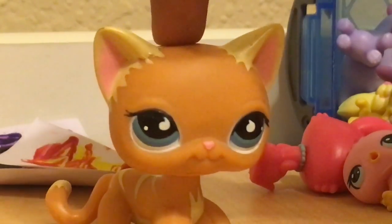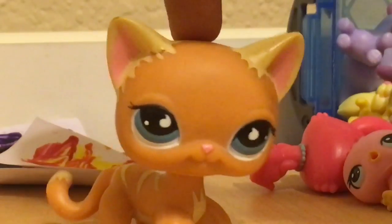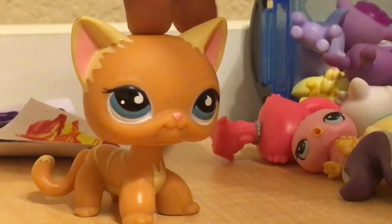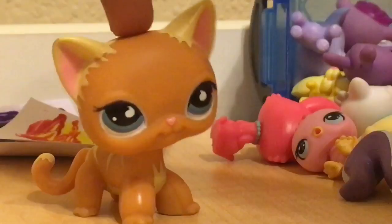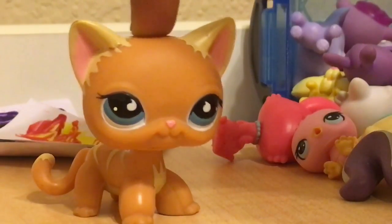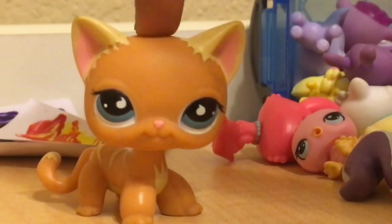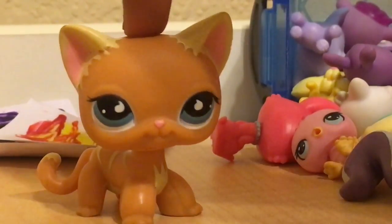Hi guys, Jules here, and today I think we're going to actually do our official first series, hopefully. And as you can tell by the title of the video, we're going to be doing some random LPS drawings. I'm hoping that every week, every Sunday, I'm going to be posting one of these videos along with maybe another video.